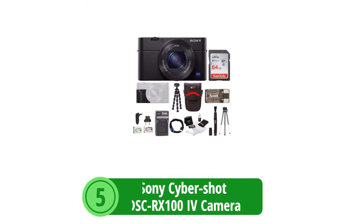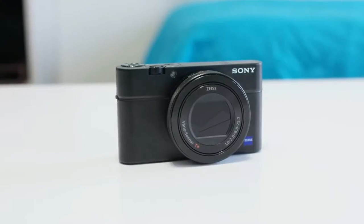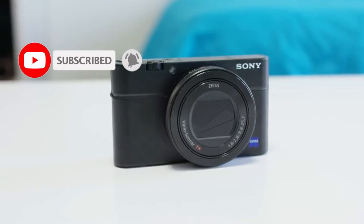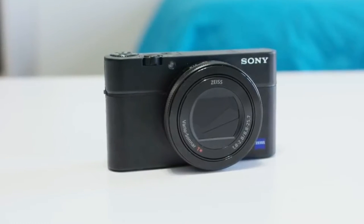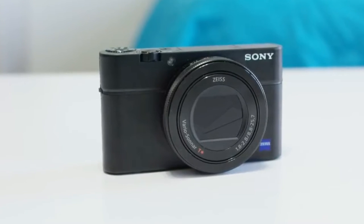At number five is the Sony CyberShot DSC RX100 IV camera. The Sony CyberShot DSC RX100 IV enters the scene as a powerful compact camera boasting several remarkable features, including high-resolution video recording, high frame rate capability, and a wide-angle lens.